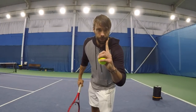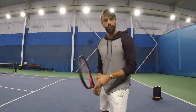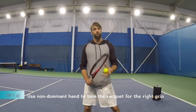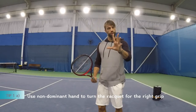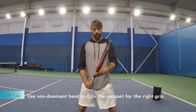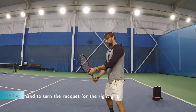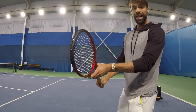Tip number one is going to be how to start preparing for that backhand. When you're getting ready, usually you have a forehand grip, so it's about finding that backhand grip. I want you to use the non-dominant hand to kind of rotate that backhand to find that grip. I'm going to forehand and then use the left hand to kind of twist. And now the grip.